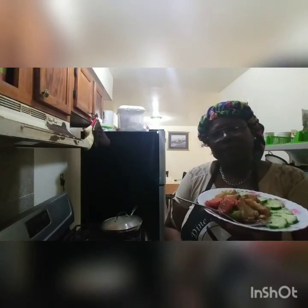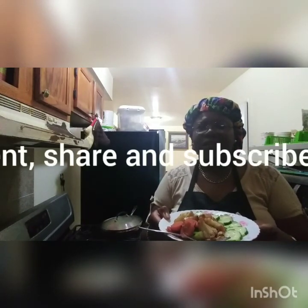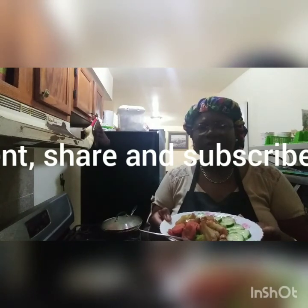Let me know how you prepare yours in the comment section — I'll probably try yours. This is my lunch for today. It's a bit hot so I'm going to put it down to cool. Thanks for watching and I'll see you at the next video. Please remember to like, comment, share, and subscribe, and tell a friend to tell a friend. Take care of yourself and be safe out there, bye bye!